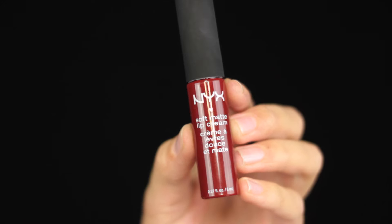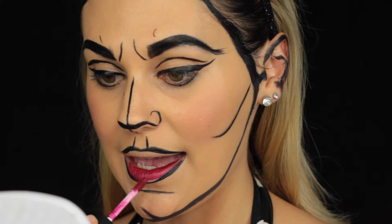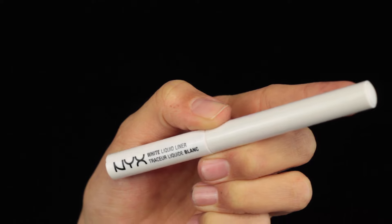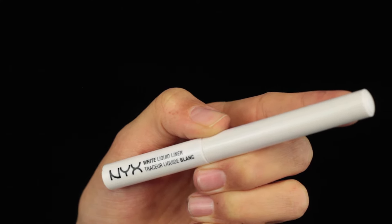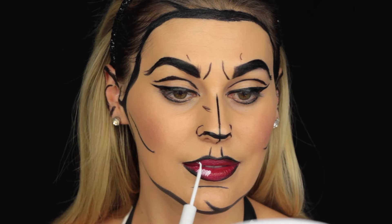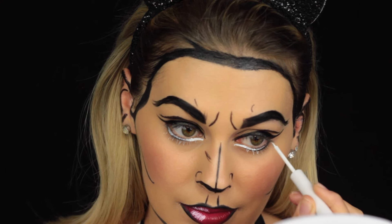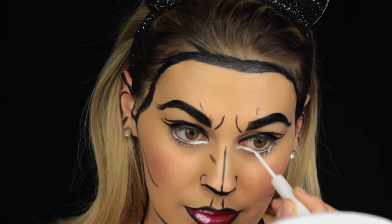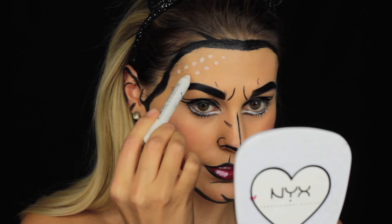With the NYX Soft Matte Lip Cream in the color Madrid I fill in my lips. Right after that I draw the typical comic reflection onto the lips with the White Liquid Liner. The White Liquid Liner also goes onto my lower eyelid to make the eyes look more drawn and comic-like. With the Jumbo Eye Pencil in Milk I now add the typical dots to the face.